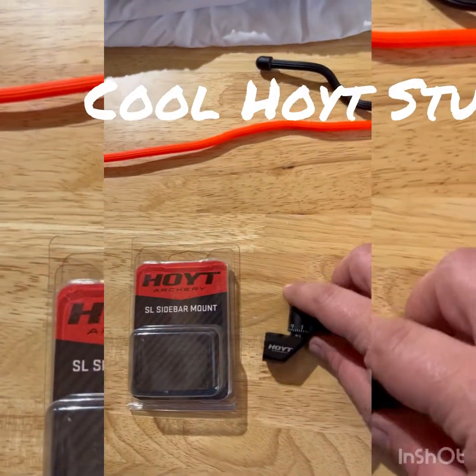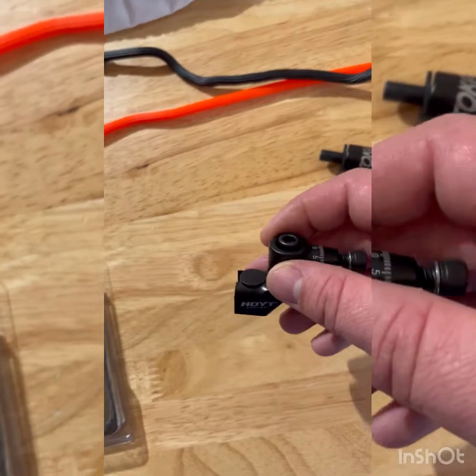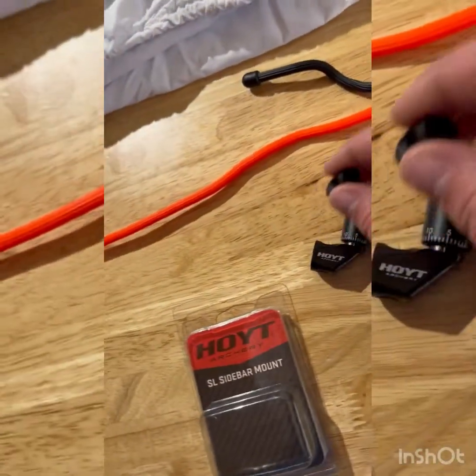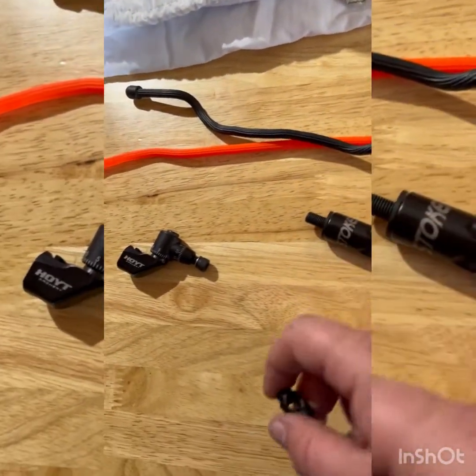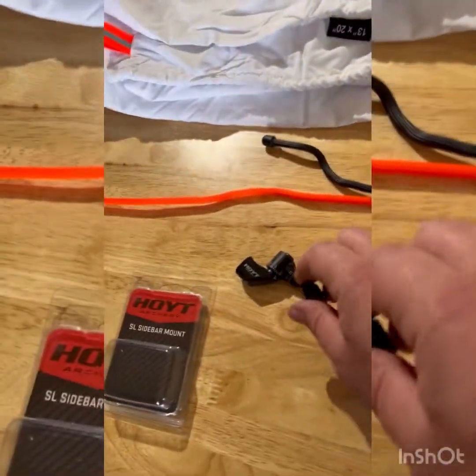First things first — what you're gonna find in the package is it's already assembled. If you want to attach a stabilizer, they give you the little barrel nut. We're gonna attach that to the stabilizer and then attach the mount to the bow.